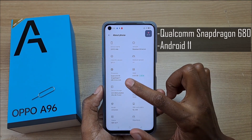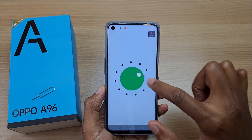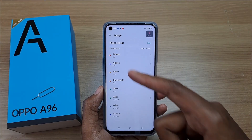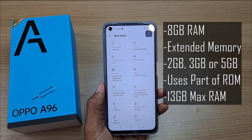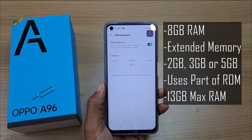We've already seen that this phone has 8GB RAM and 256GB internal storage, but what you've not seen is the extended memory settings. This phone has a Qualcomm Snapdragon 680 octa-core processor and runs on Android 11. Out of the 256GB internal storage, only 20GB is used for the system. 8GB RAM is usually a lot for a phone, and you can actually extend this up to 13GB by using part of the internal storage as RAM. The phone is currently set at 3GB extended for a total of 11GB RAM, and the settings take effect after a restart.